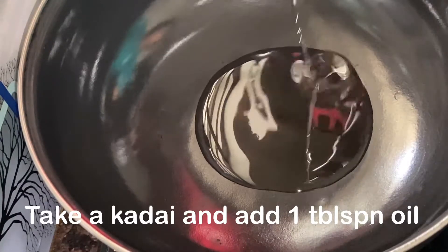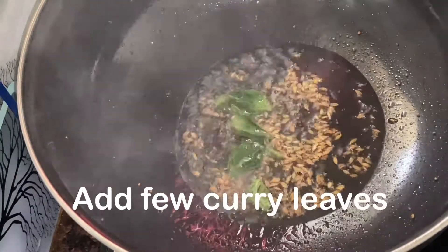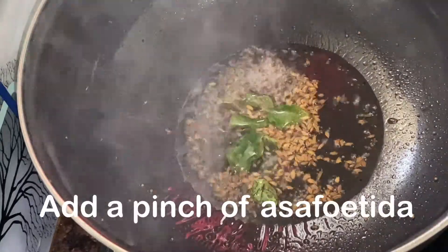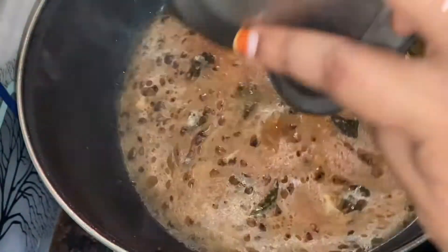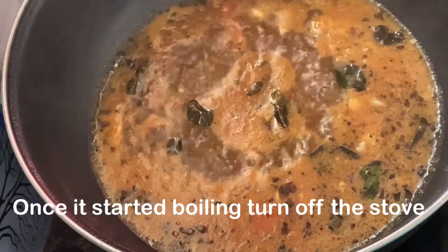Add one tablespoon of water — you are adding more than a tablespoon of it. Add some bean paste, add some pepper, a little pepper. Add the recipe of pepper and add both together.